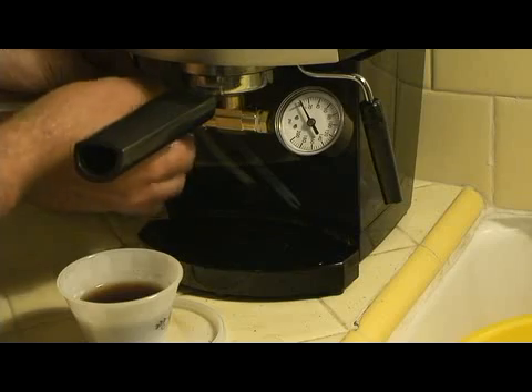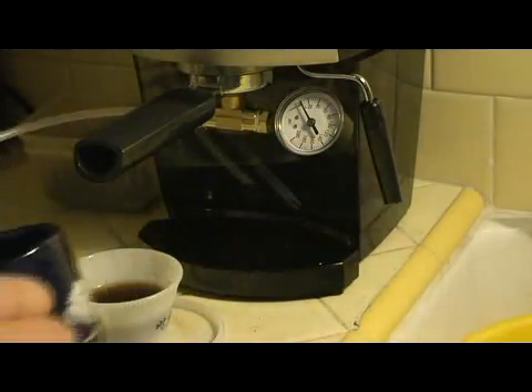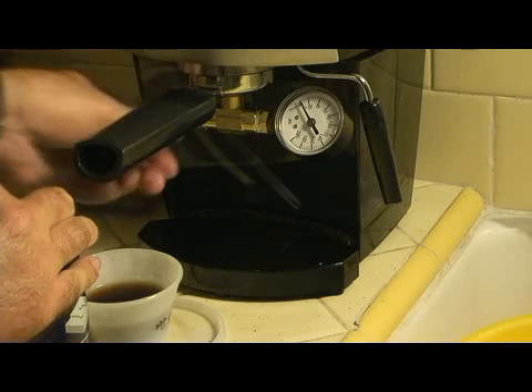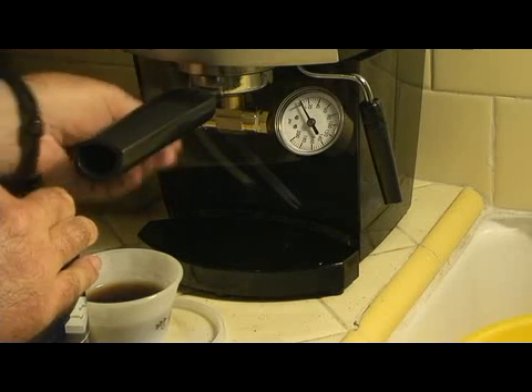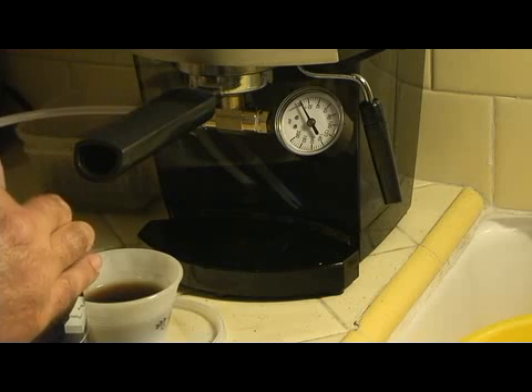Shouldn't let the water get too hot. Look at that — automatically want to stick something underneath the portafilter. Let me turn this, turn the valve all the way clockwise. That turns it off.